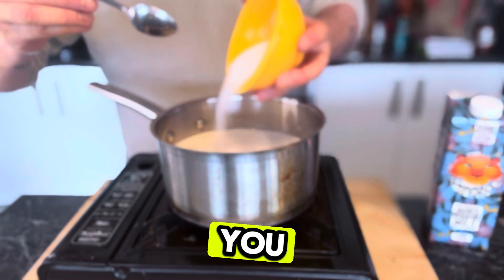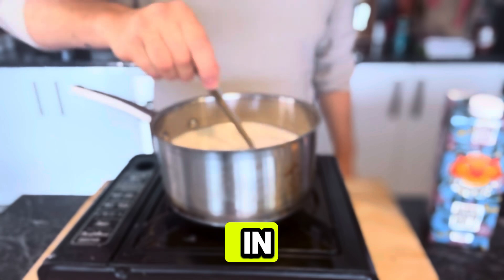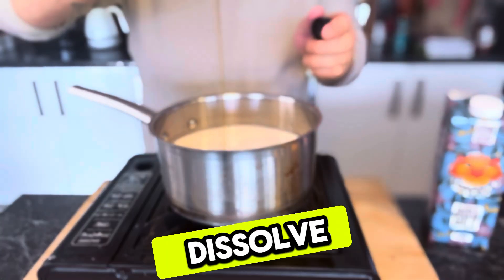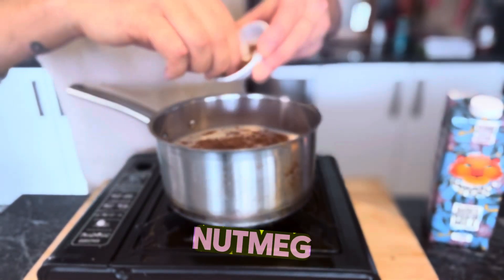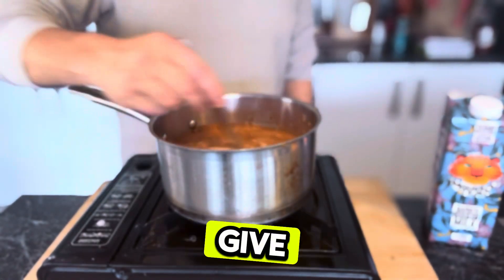We've got some tiger nut milk here — you can use soy or almond. We're going to pour in some of the caster sugar and give it a stir so it helps it dissolve. We've got this on a medium-high heat. Then add some vanilla extract, a pinch of nutmeg, and a good pinch of cinnamon, and give it a whisk.